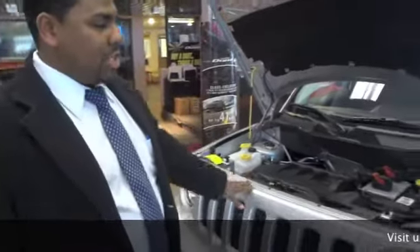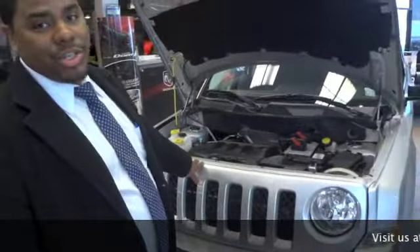How are you doing? Ken at Garden City Jeep Chrysler Dodge again, introducing the 2013 Jeep Patriot.